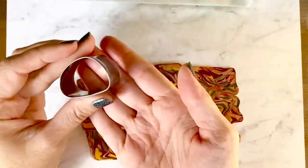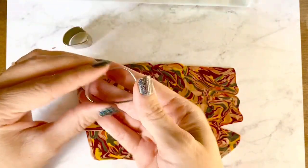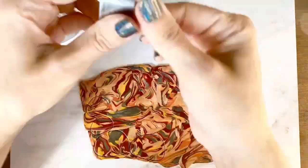Now that we have our beautiful marbled slab back on the workspace, we get to start cutting. You can use whatever cutters you want — these are just the ones I thought would look really cool. I'm going to start placing them and cutting out my shapes.